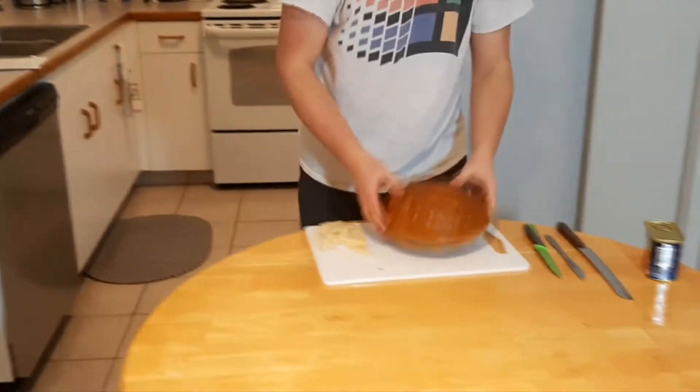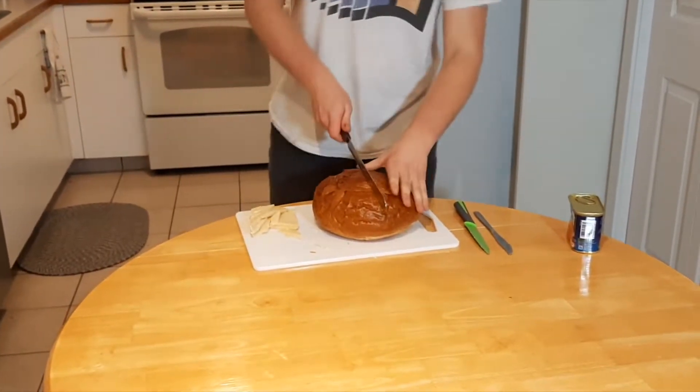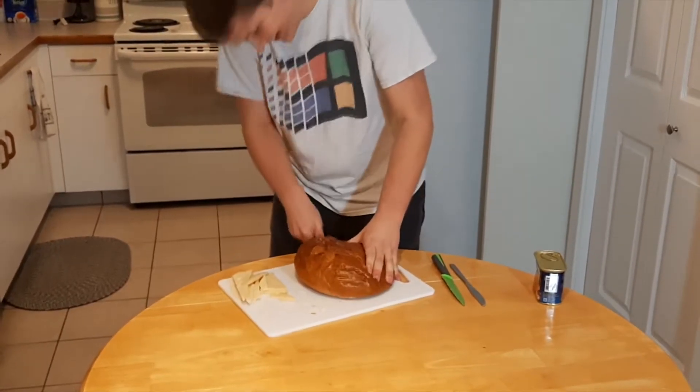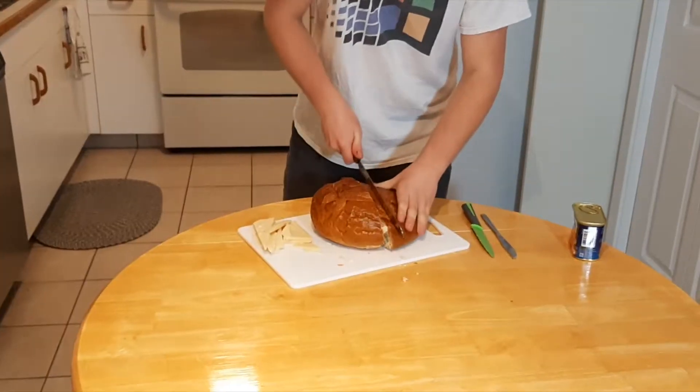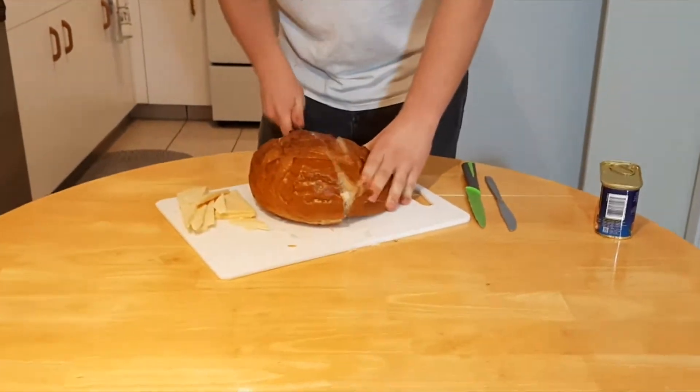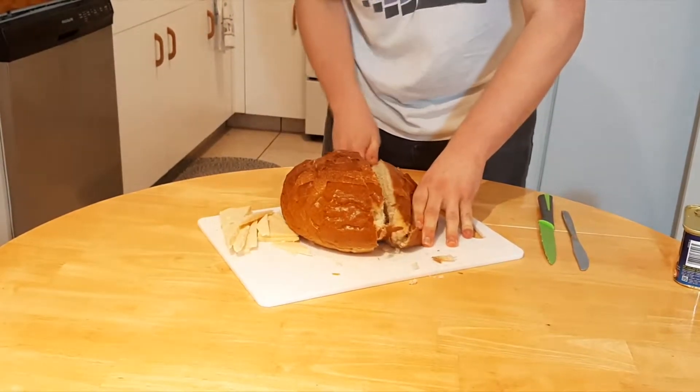The secret to any good grilled cheese is to make sure the bread is not too thin. You want to just literally cut the bread into nice slices for your sandwich — beautiful country baked bread.